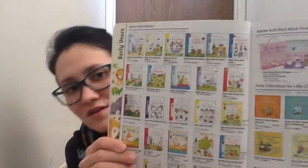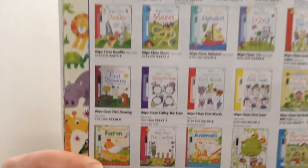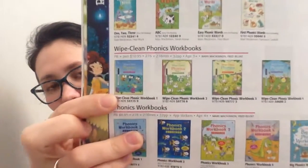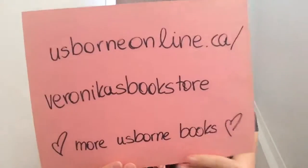We also have over 20 wipe-clean books, like this one. And we also have the phonics wipe-clean books to learn the sounds of words. If you want more books, take a look through my website.